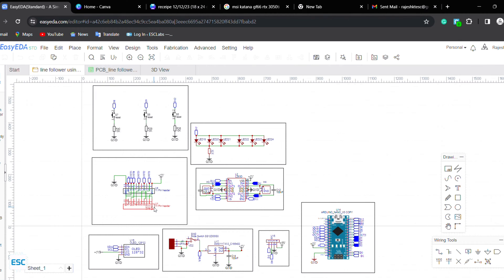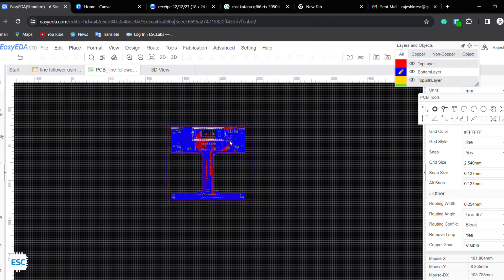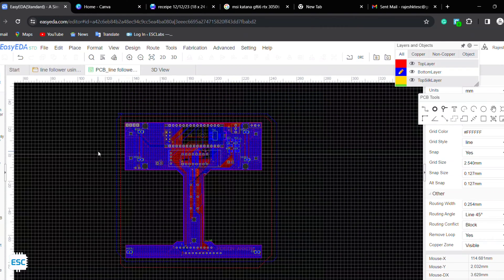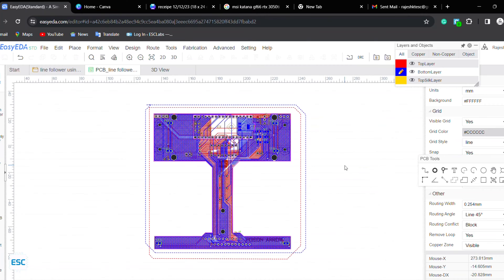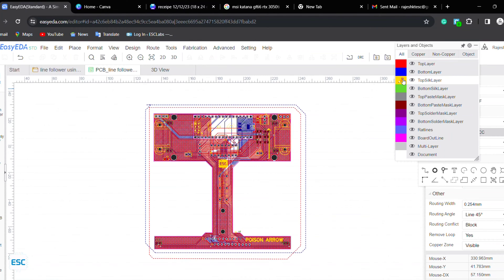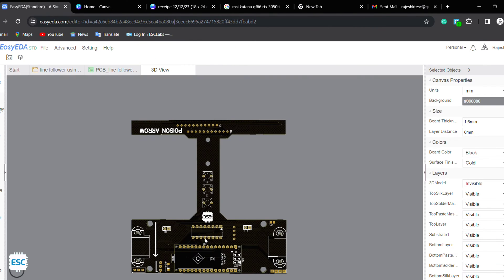A good chassis is needed for better working of a line follower robot. So I decided to use a PCB as the chassis. I converted the circuit diagram into a PCB and designed it just like an F1 car. After my design, our PCB looks something like this.